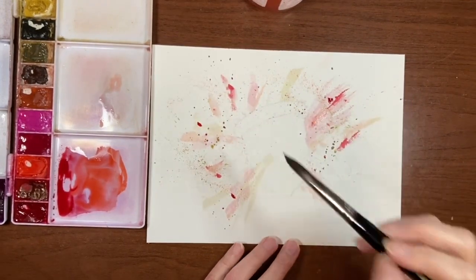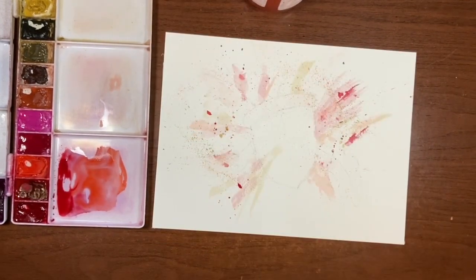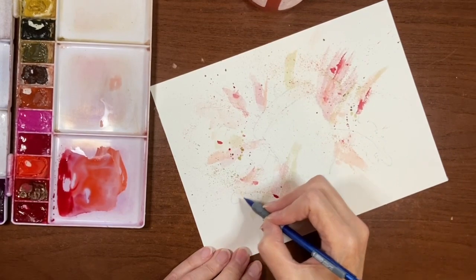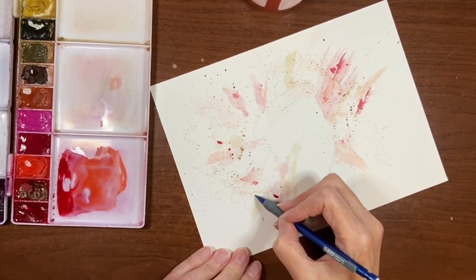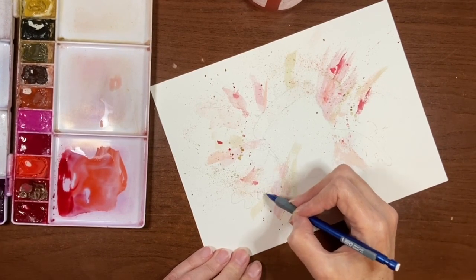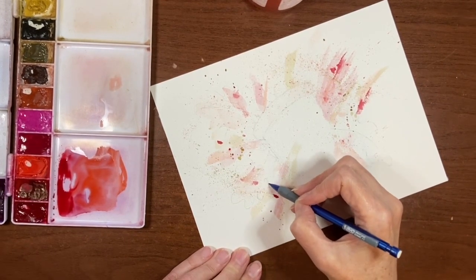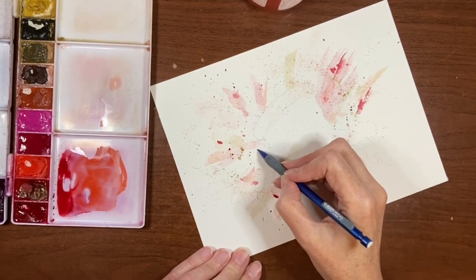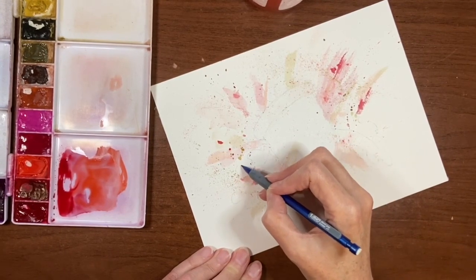I'm going to leave it at that — I don't want the background getting too busy. I've kind of lost sight of where the leaves are, so I'm just going to pencil some of them in again. Like I said, if the pencil lines show through I'm okay with that. I just want to make them a little bit more visible.